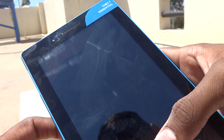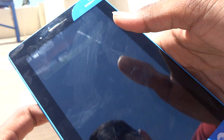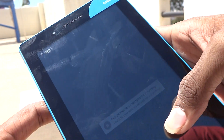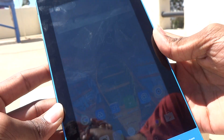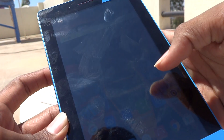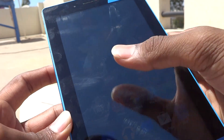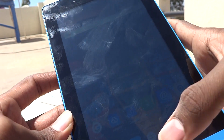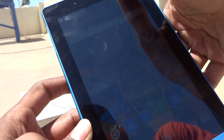The tablet has rebooted now. Let me increase the brightness. Here is the tab with the app drawer visible.